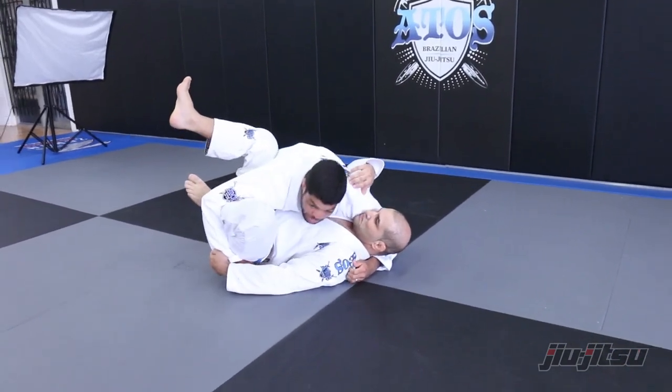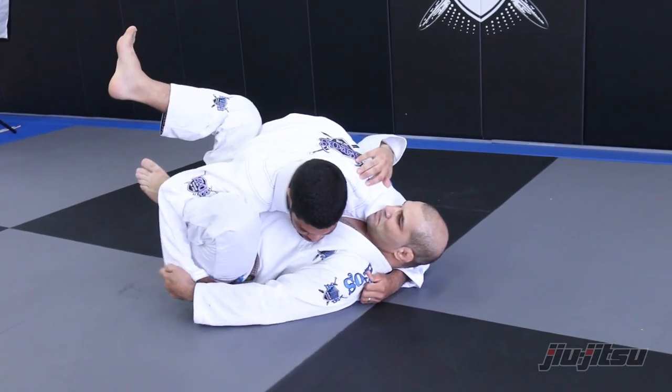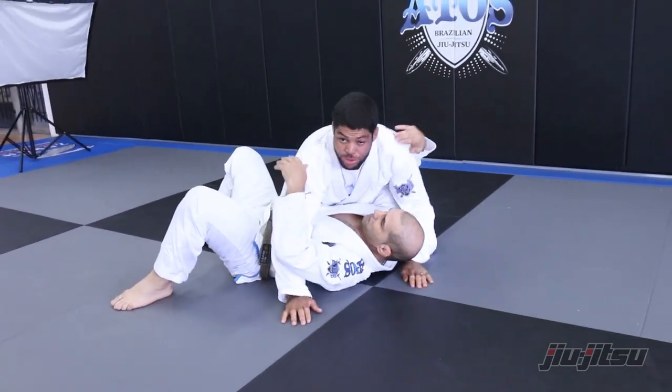You've got to be moving in the beginning — for five seconds, ten seconds. Then little by little you stop moving, and then you let go and get the right side control.